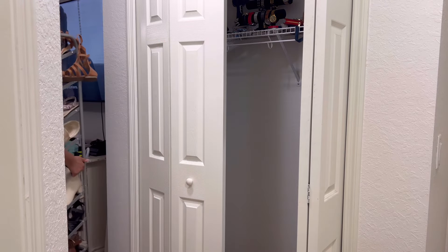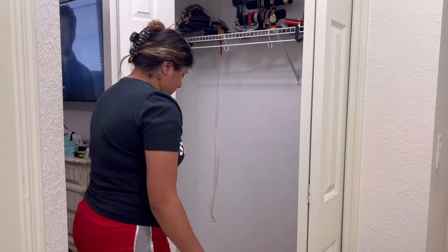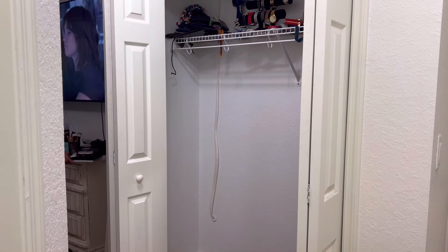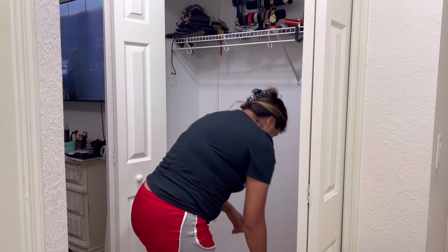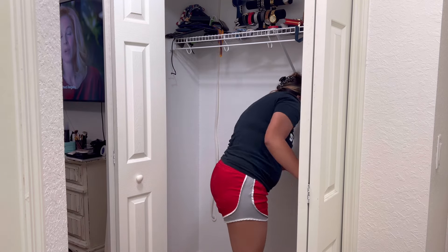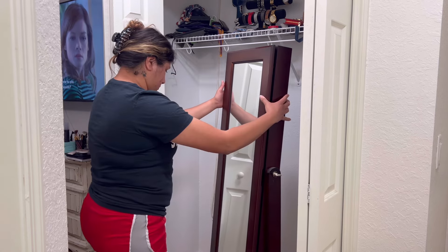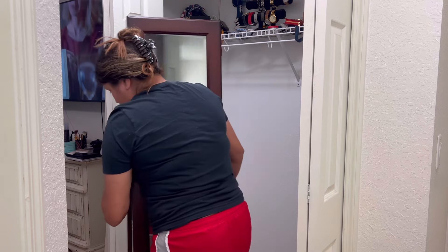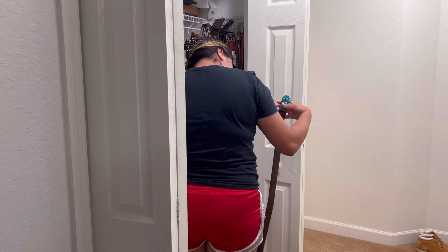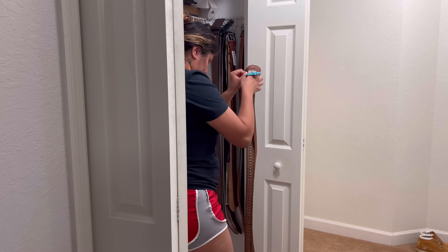It's a decent size, just straight across. We have so many shoes in the other closet and they're so unorganized — just all over the floor, and it's really been irritating me. I figured why not change this little closet and make it a shoe closet, since it's not really serving a purpose right now and it's just crowded with random items. So we're going to clear out the whole closet, add some shelves, and transform it into a shoe closet.